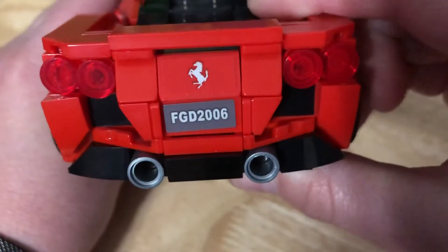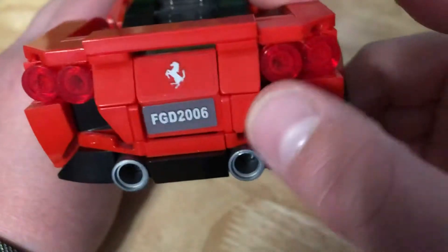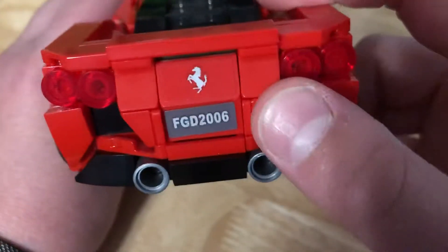On the back there are two more stickers — just a Ferrari one and a license plate. There's like exhaust and some lights.